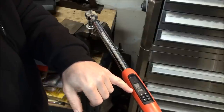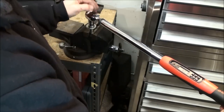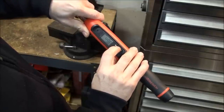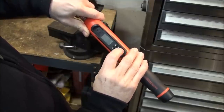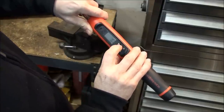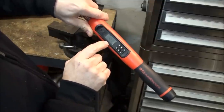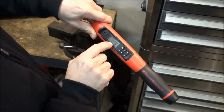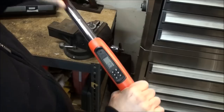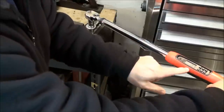Hopefully you can hear it buzzing. Try to be as smooth as you can with it. Let me increase the torque — I'll set it to 50 pound-feet. Hit Set to save, and we're at 10%. So at 10% of 50, that means at 45 pound-feet this thing will start buzzing at us. Let's give it another shot.